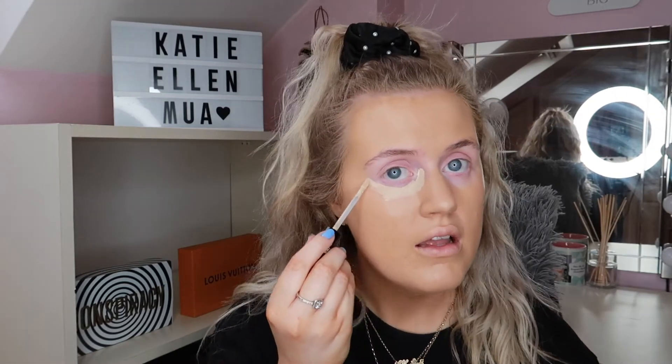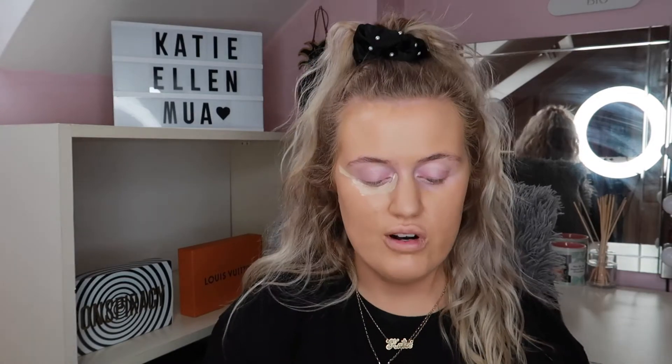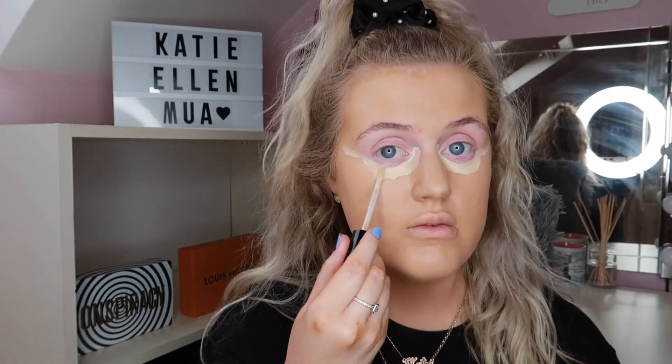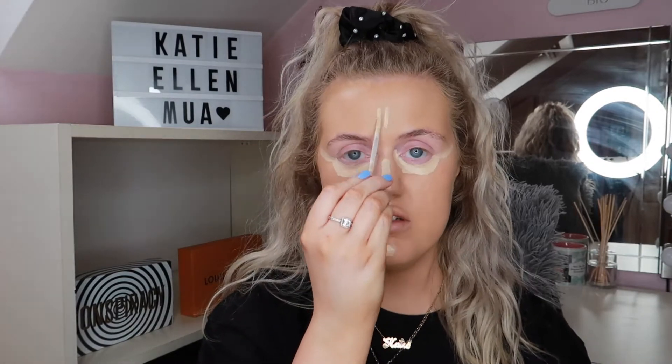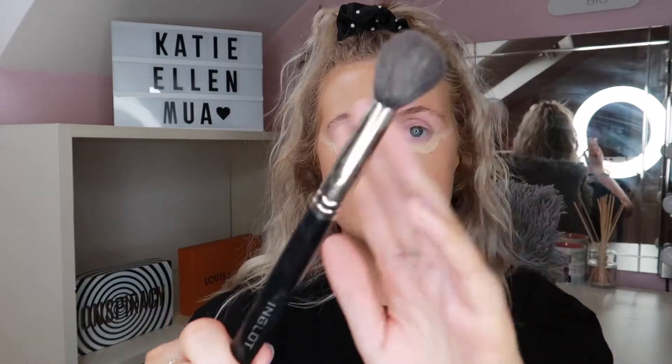I'm just going to pop some concealer underneath my eyes, going in from the center and then under. I used to draw lines down my face but I don't do that anymore since I saw a hack on TikTok that putting your concealer up here makes your eyes look more lifted — anything that can help! I still put a fair bit under my eyes because I don't put foundation there and I want to brighten them. Then just a tiny bit on the rest of my face — a tiny dot here, there, a bit on my nose and forehead.